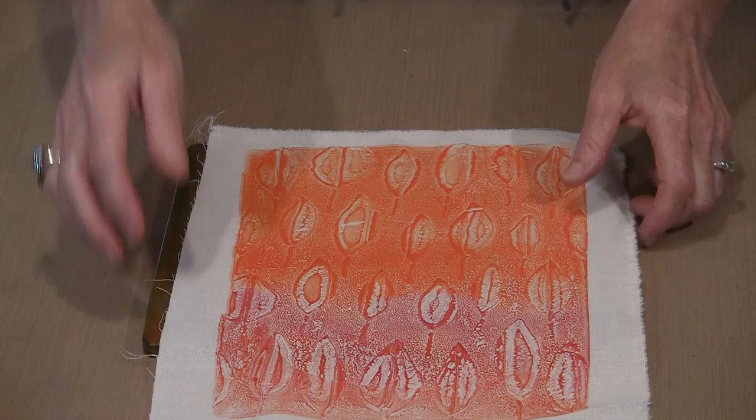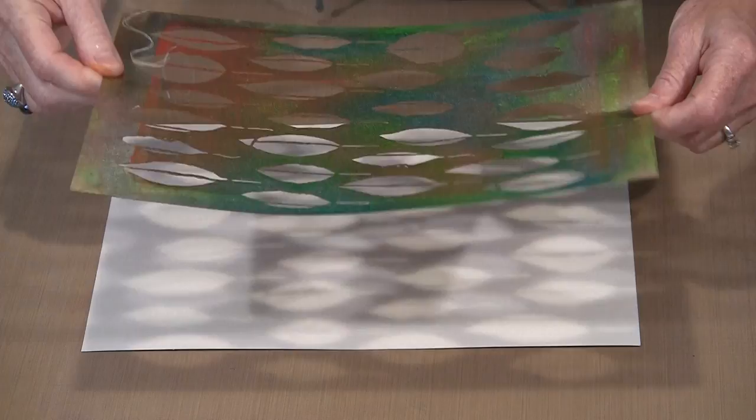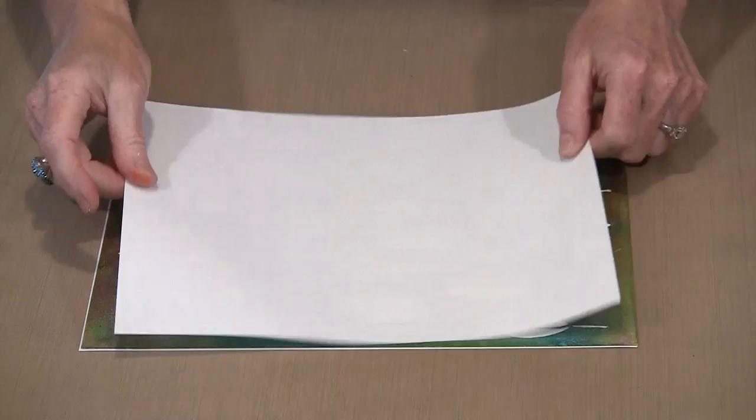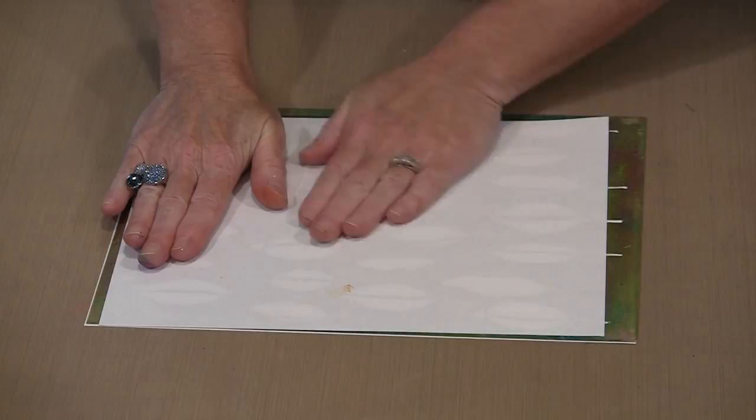What you get instead is this: I have a piece of 90-pound watercolor paper. I'm going to apply this with the shiny side down — meaning I'm going to put the wet paint that's on the back of the stencil against that paper and press so that I get a print. And I'm going to get, obviously, the negative of this stencil.